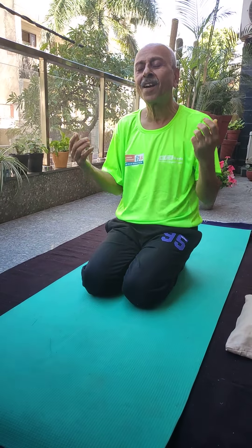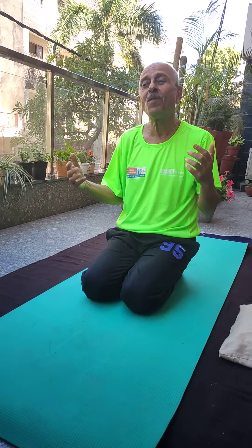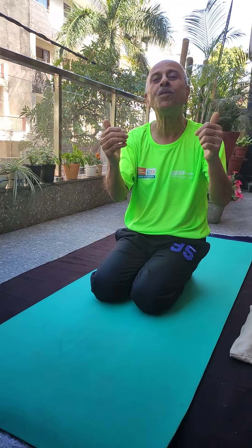Deep breathe in, deep breathe out. When you inhale, you inhale more and more with every breath so that you inhale oxygen from the stomach. The stomach becomes like a balloon, then oxygen goes to the chest, then to the whole body, to the entire body. That is deep breathing — deep breathe in, breathe out.